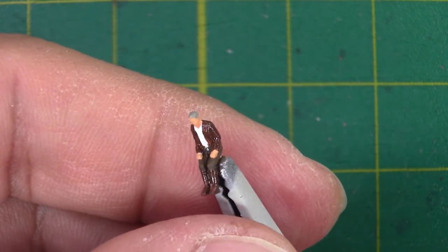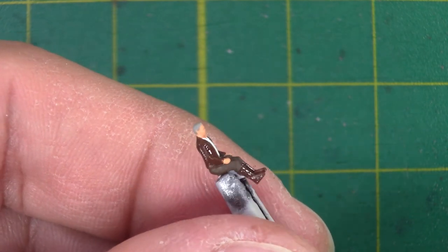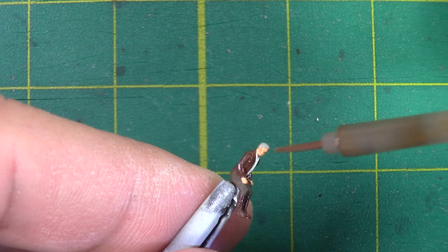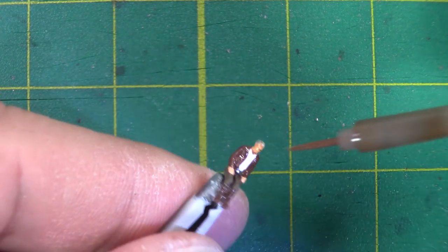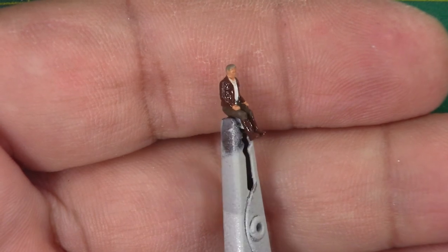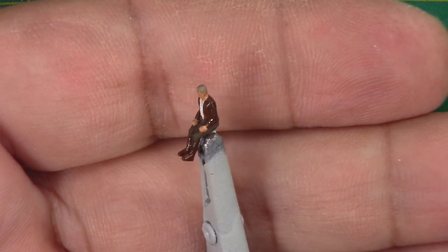And to finish it off, I'm going to use some brown panel liner instead of black, just so it doesn't get too dark. And there it is. I'm calling Solo complete.